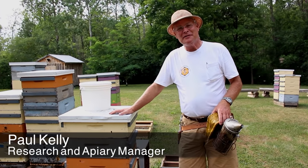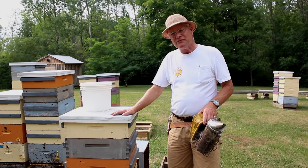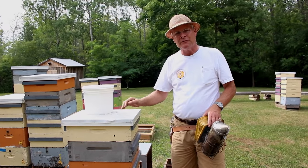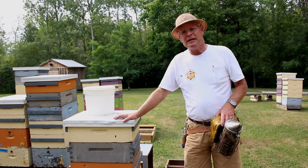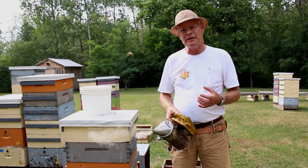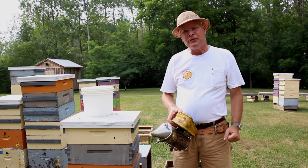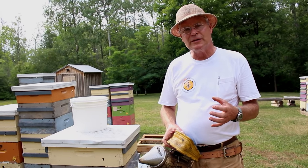Hi everyone. We're going to talk about feeding now. In this part of the world what we do is feed our bees in the fall and typically not again in the spring. We'll focus on fall feeding, and when we're feeding in the fall we're trying to get a large amount of feed in as quickly as possible. We have a pretty narrow window in the fall after we've harvested the honey to get the feed in before the weather gets cold.